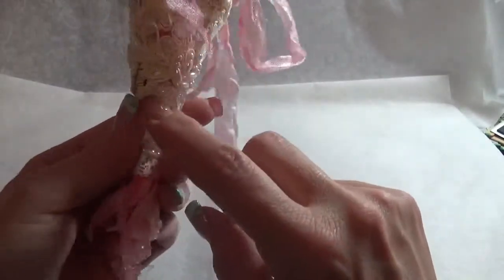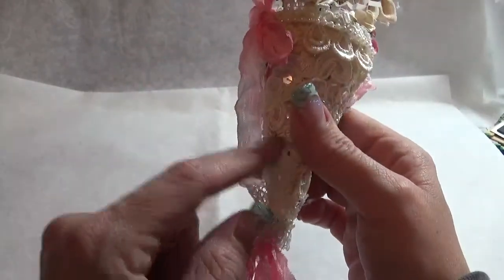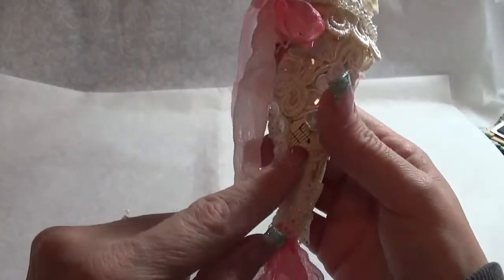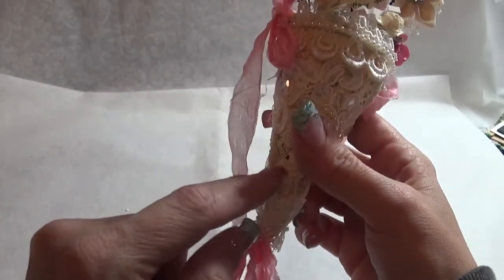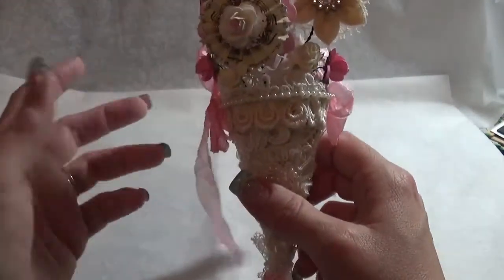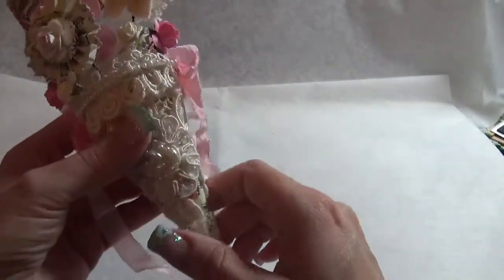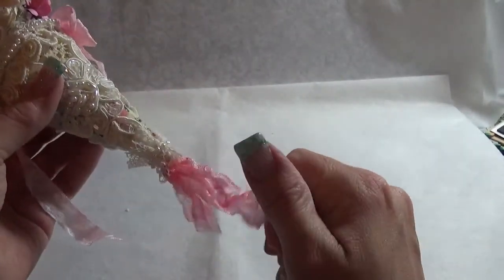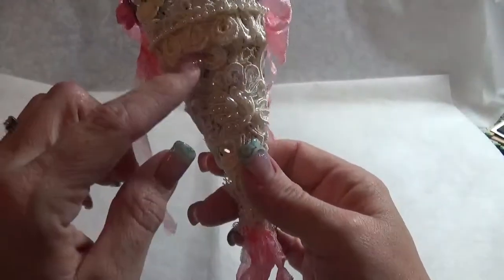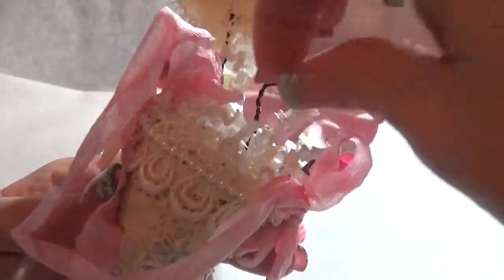I didn't have any more of my old book pages or music sheet paper, so I really liked this Prima paper and that's what I wanted to use. My idea came from a pin on Pinterest that Lori had posted on the Facebook group, so this is kind of where I got my idea from. I just took the paper, covered the cone, and then put the styrofoam down in the middle.